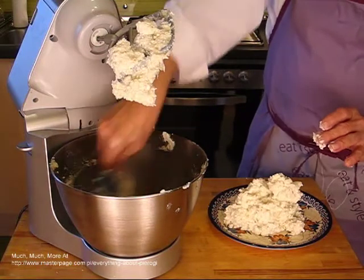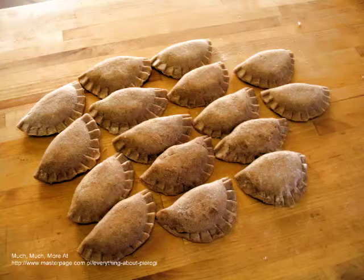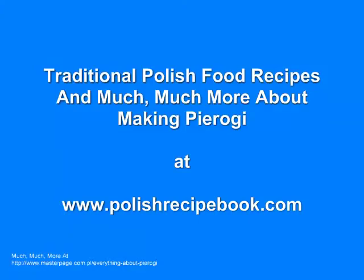The filling made in this video was used to make the whole wheat Russian pierogi that are pictured. See my other videos on how to make whole wheat pierogi dough. You are invited to see my other videos and complete pierogi recipe collection in the link below. I hope this video has been informative. Have a good day.